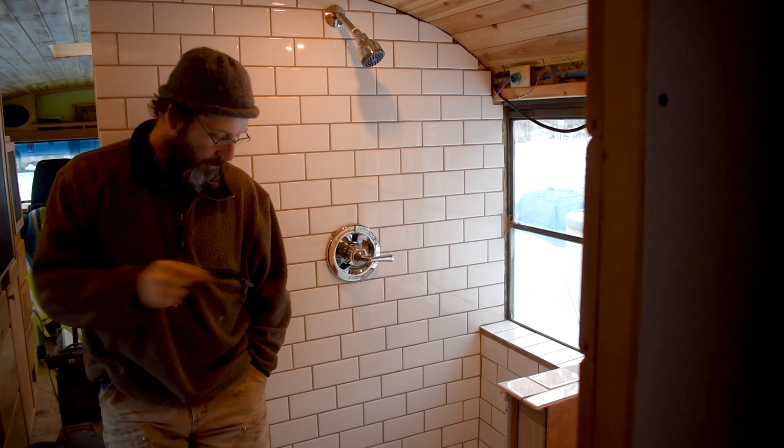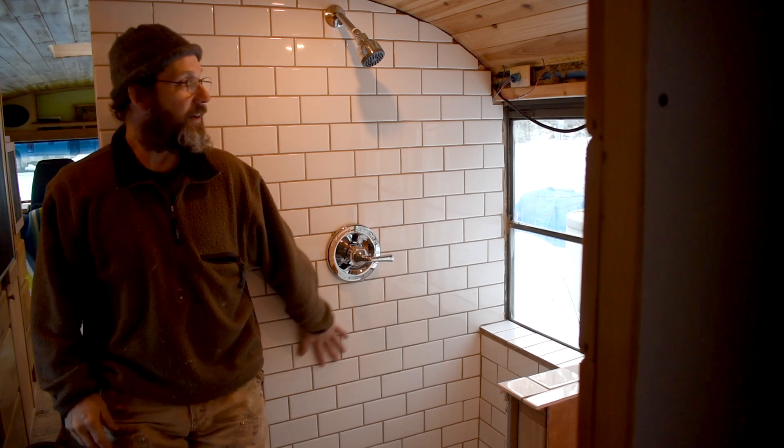Hi, I'm Ted. Welcome to another Schooley conversion video. In today's video we're going to put in a mortar bed shower pan and tile our shower.